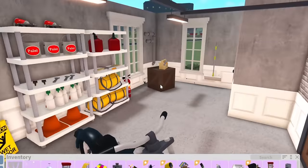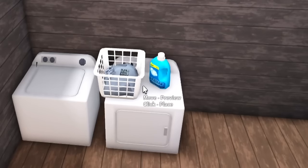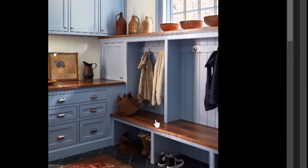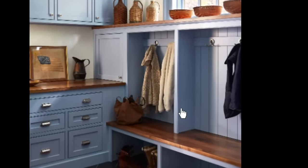You guys know me, I don't really do too much, but we do have storage elements in here. Let's go to the mudroom next. I feel like I'm going to really enjoy doing this. I do like the idea of a white and blue color scheme, and then have some hints of brown as well. Very modern.